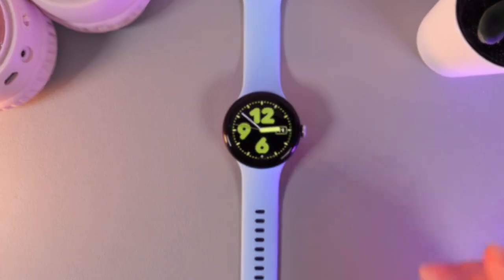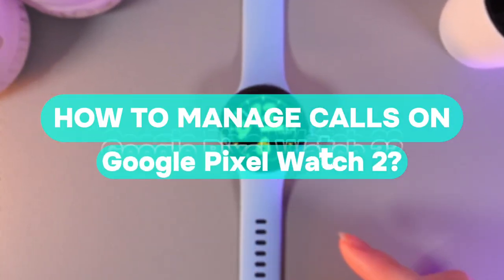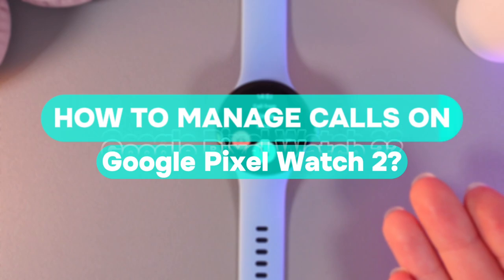Hi there! In today's video, I'll show you how to manage calls on your Google Pixel Watch 2nd. Let's get started.